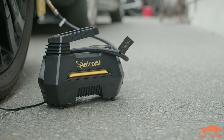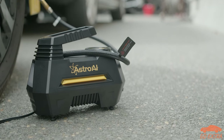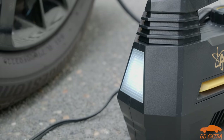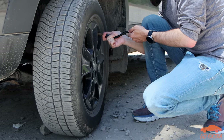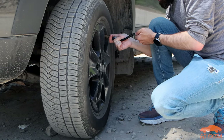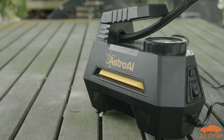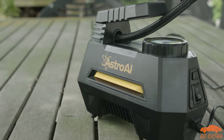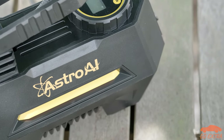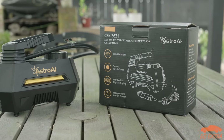Overall, we have been pleasantly surprised by the Astro AI compressor. Given its price, it's been reliable, accurate, and is perfectly suitable for the intended use case. If you need something really powerful that can be equipped with a whole load of different heads, gauges and more, a proper compressor is what you need. However, if you just want to pump up your vehicle's tyres and you need something portable, this is a great product and we definitely recommend it. Just remember to wait for one of the very frequent sales.